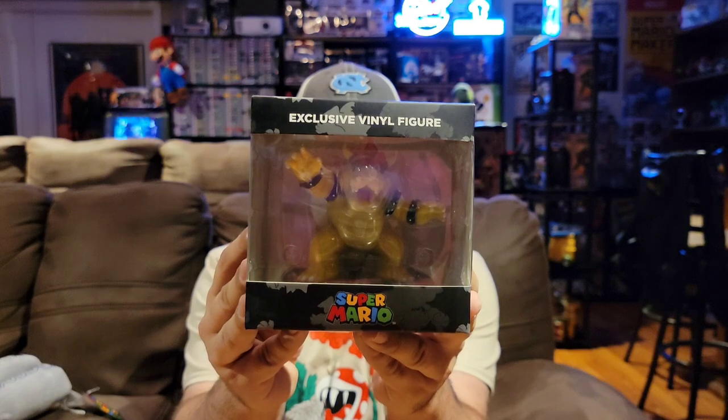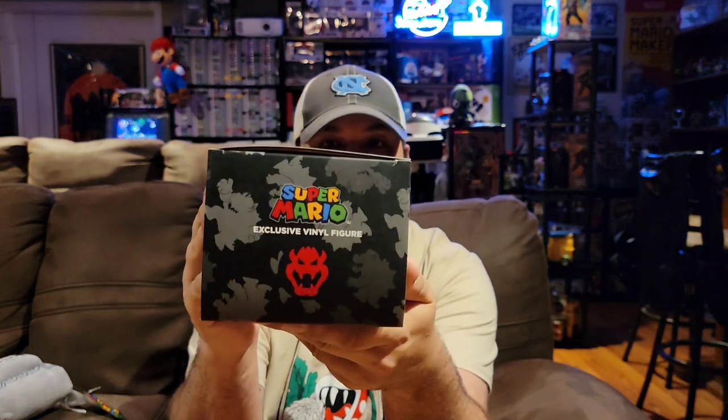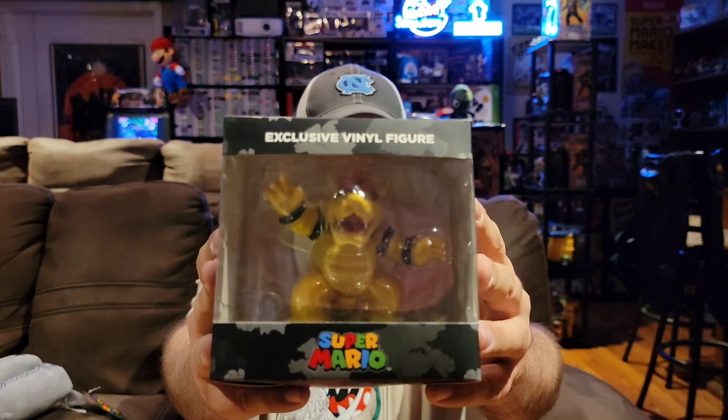I absolutely love little plushies like that. I used to not collect plushies but mystery boxes kind of got me into collecting them. Next we have a vinyl figure, which is great because I collect vinyl figures. Not just any vinyl figure — this is an exclusive vinyl figure of Bowser himself. So I guess you could only get him in this box. I've usually been a pretty big fan of these Culturefly boxes. They have a lot of neat stuff and there's usually great value in them. This vinyl figure will make a really good addition to my game room.